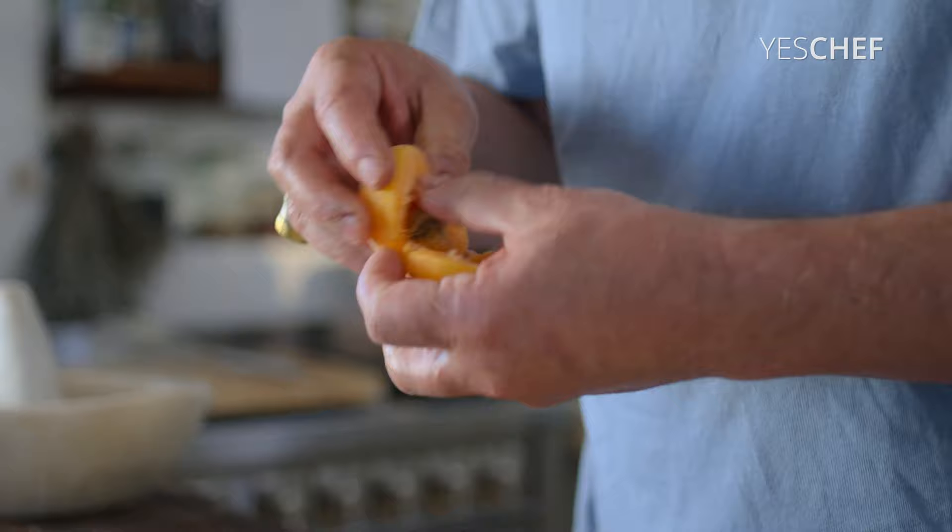You can use peaches, you can use plums, you can use any other stone fruit that you want.